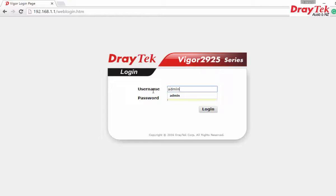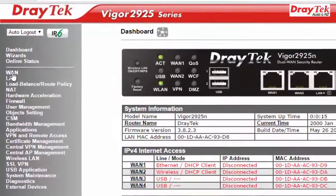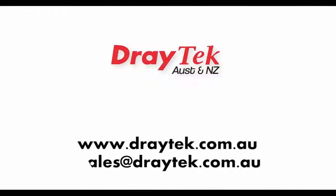Log in to the router. Once on the Web Management, select Online Status, then Physical Connection. On the Physical Connection page, under 1-2, the status indicators must all be green, which means the connection is successful and the Internet is connected.